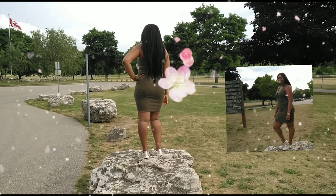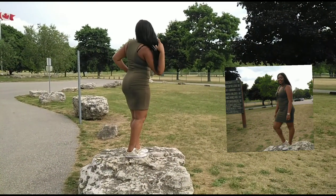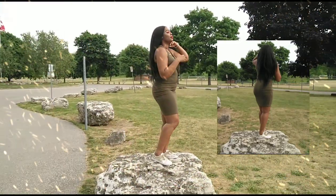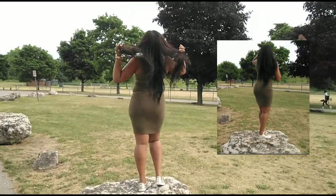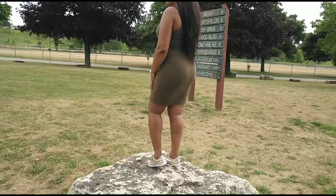As you can see, I'm in the park — there's a Canadian flag in the background. I'm on top of a rock showing my purse and my beautiful army green jeans. Very simple.